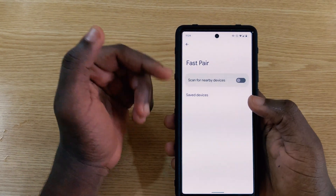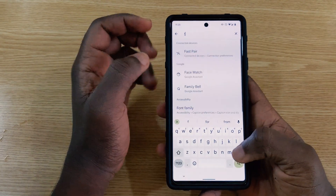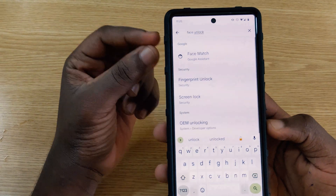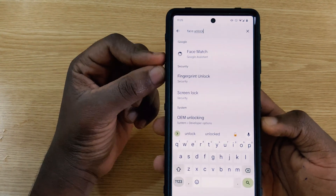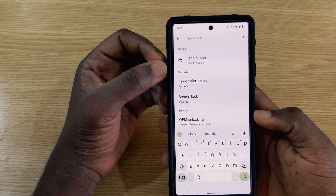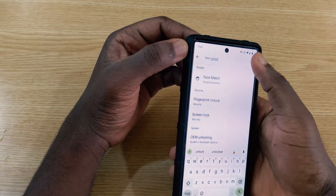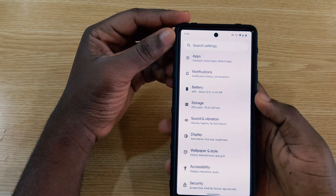In Beta 1, you could search for 'face unlock' and it would appear in the Pixel 6 search results. In Beta 2, searching for face unlock no longer returns any settings options. It seems Google is making corrections from Beta 1.